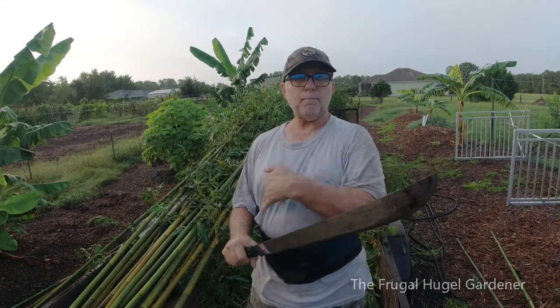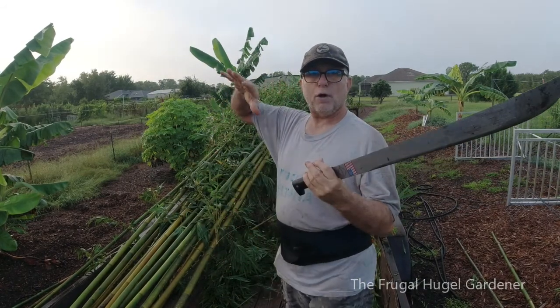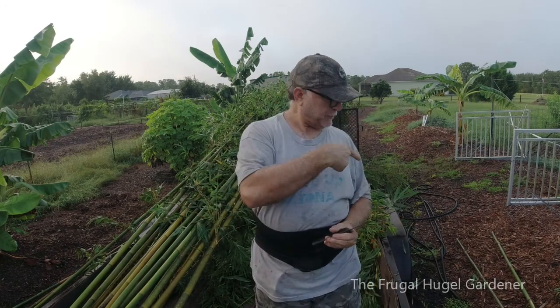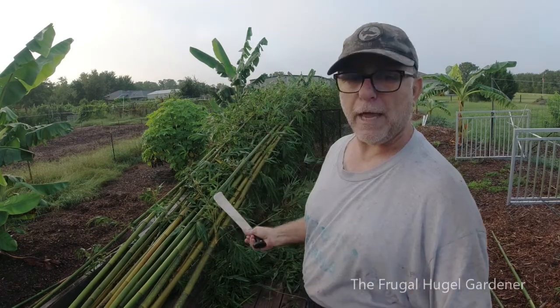I'm chopping them on my trailer so all the branches fall on the trailer and I can go dump it. If I do it off the trailer I've got to pick it all up. Let me get this from another angle.